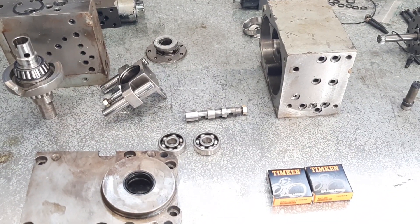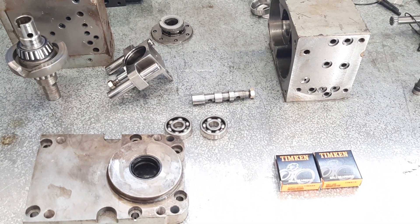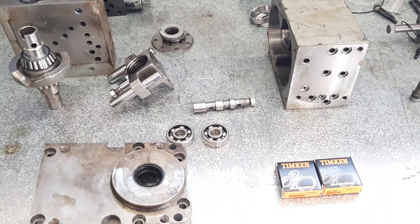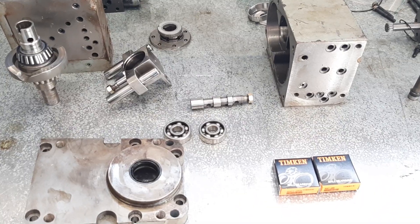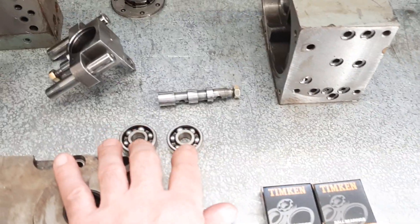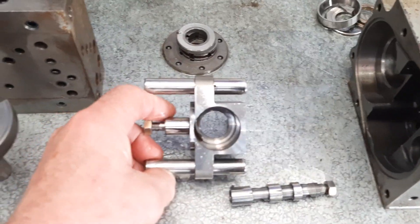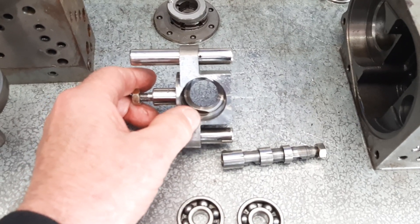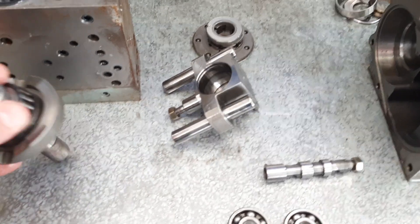I've just come back from the bearing shop, just found a couple of bearings. Just doing the normal things that I do with this machine - stripping everything apart, cleaning, inspecting, replacing bearings, seals, everything. I think most of you know the scenario by now if you've been following along. A couple of replacements here, ready for the two bearings that fit inside this housing, which is actually part of the drive unit.